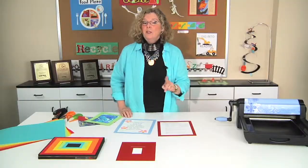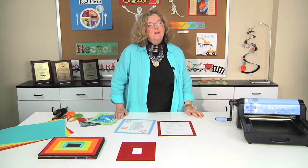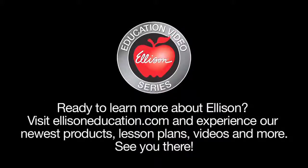Whether you want to frame a photo, or artwork, or classwork, or even homework, these frames make it easy. Be sure to check back tomorrow for more new dies.